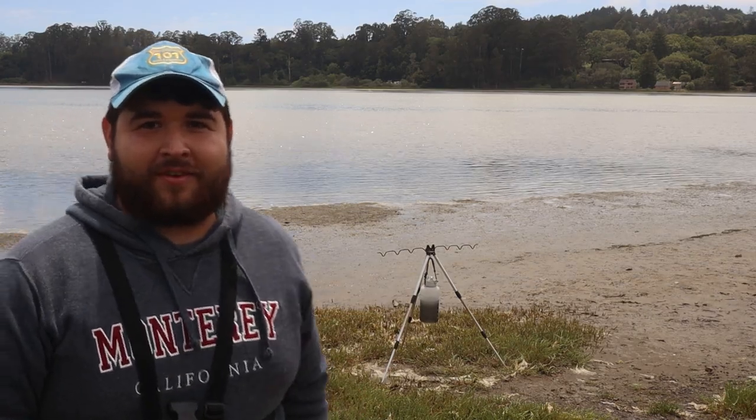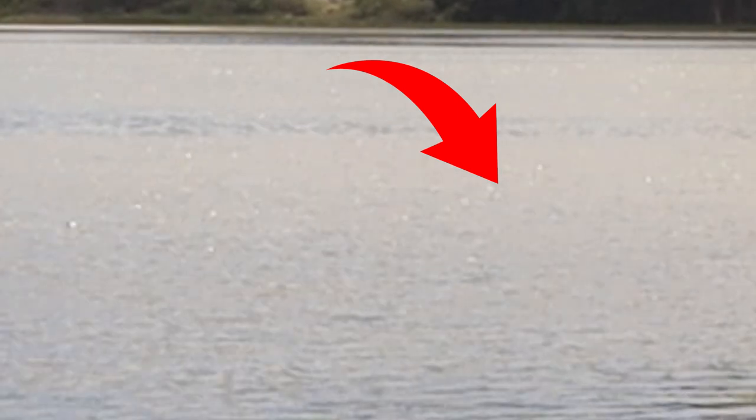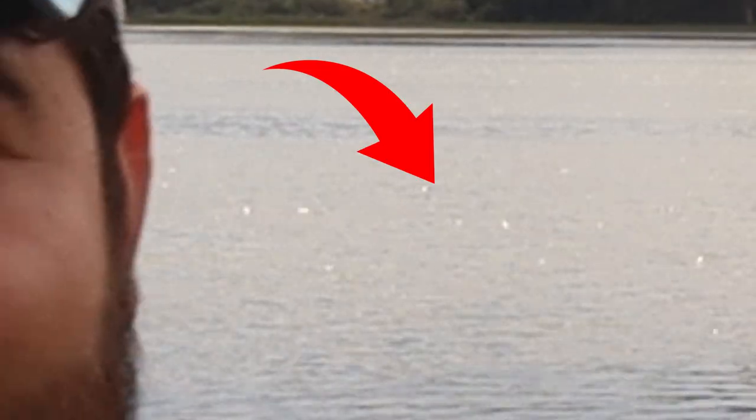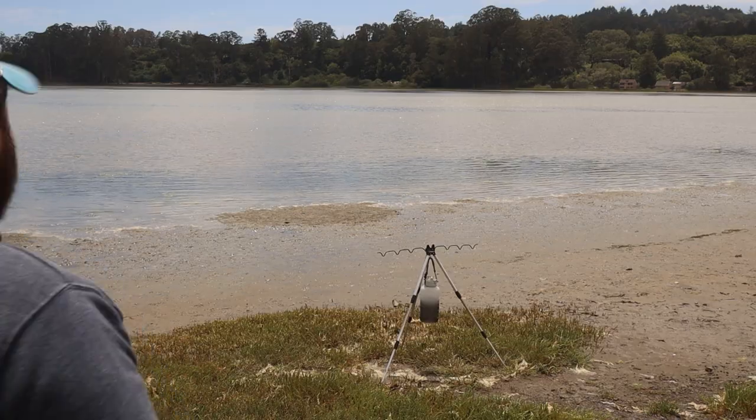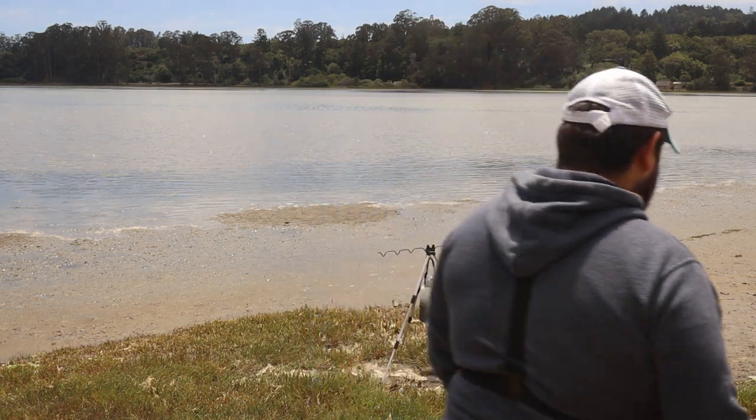Alright guys, we are at our third and final spot. There's actually a shark swimming right out here in front of us - we can kind of see them. This water is extremely shallow, and we're about to get baits in the water and see if we can catch them. I'm not sure how the camera is going to do here, I'm going to need to modify some things, but I'm going to get my first rod in the water right now.